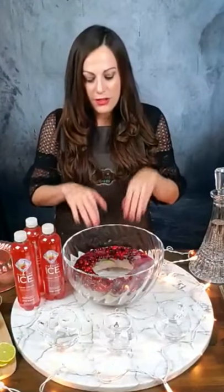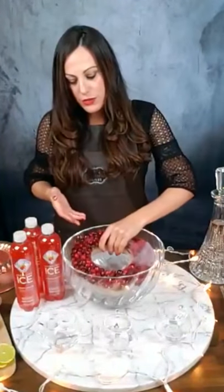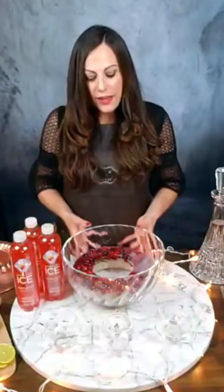So that's the first step of the punch — you just go ahead and put in your punch ring. I like using this side of it, the cranberry side, because it's more festive and you can see the cranberries. I've just got a regular punch bowl here.